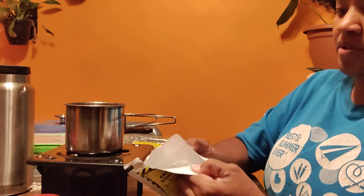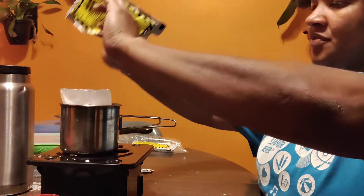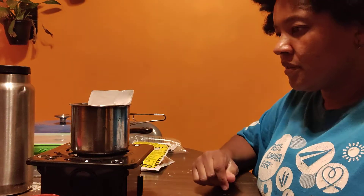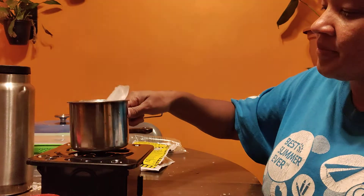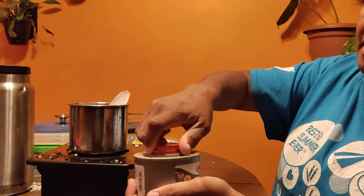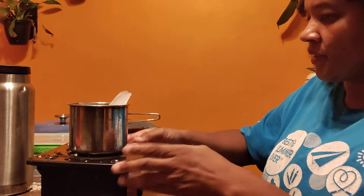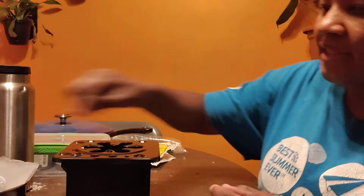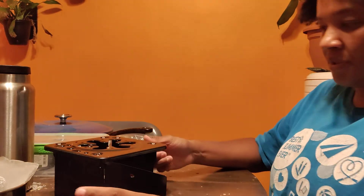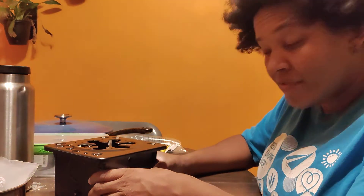So that peels open. I guess it wasn't completely frozen — I thought it was, thought it had been in there for several hours. Well, it fits in there pretty nicely. I feel like this will be fine. Let's open this up — this is the same fuel canister I was using earlier, waste not want not. Last time I lit it and then put it inside the stove. This time I'm going to put it in here first and then light it, because that feels safer to me.